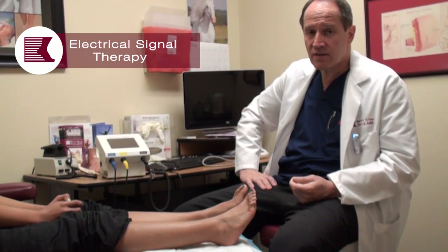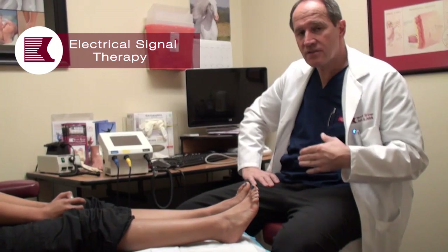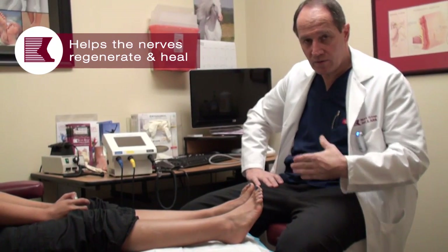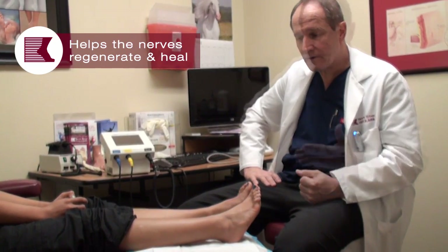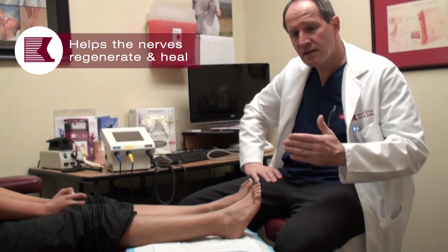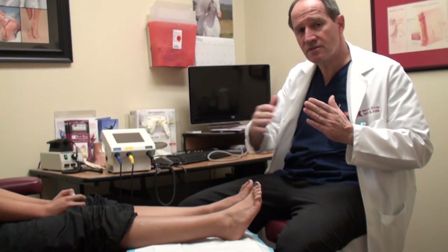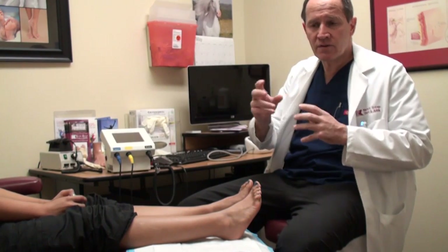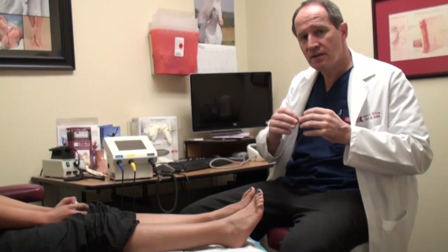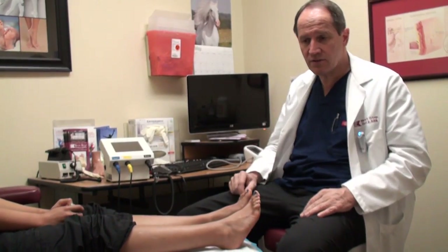There is significant evidence that this treatment actually helps the nerves regrow and heal and become better. It's a matter of circulation in the nerve, and also a matter of opening the gates that control how a nerve functions. There are gates that allow electrical currents to pass down the nerve, and the nerve uses a lot of energy to keep those gates either open or closed depending on what it's trying to do.